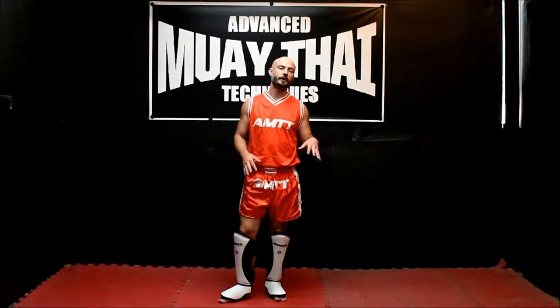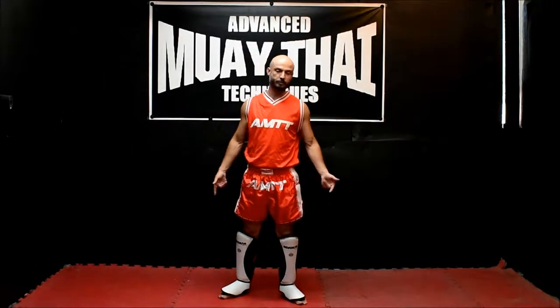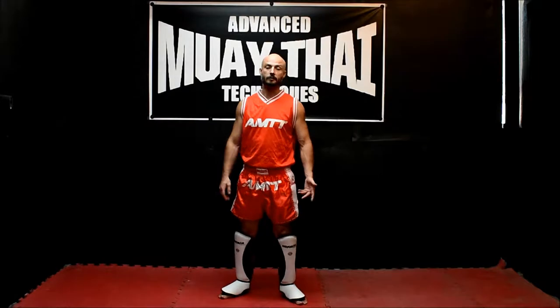I'm 5'7", 150, fighting about 135. These are size medium, they fit me great, plenty of protection, nice and lightweight.